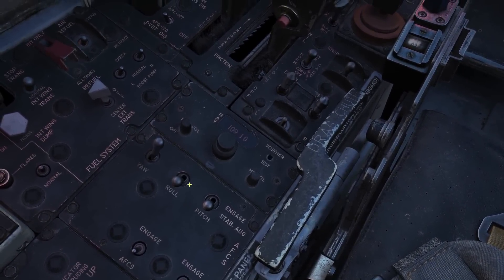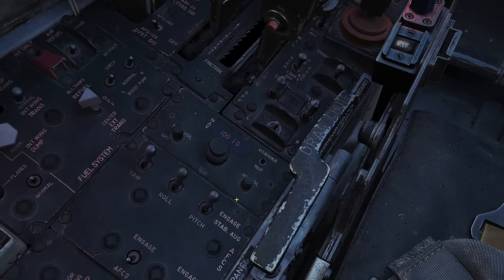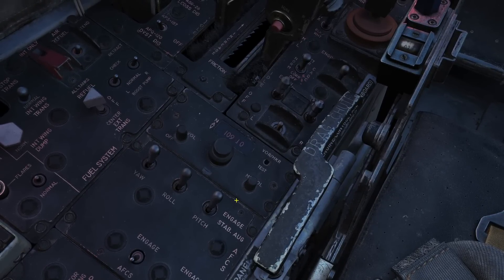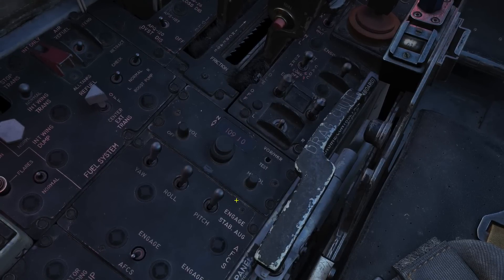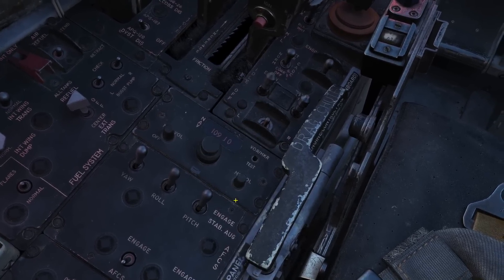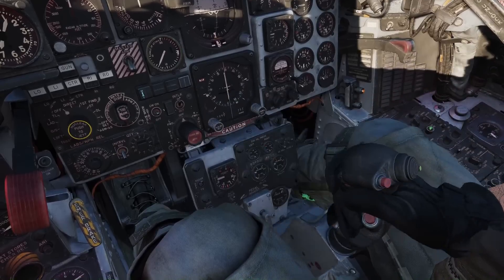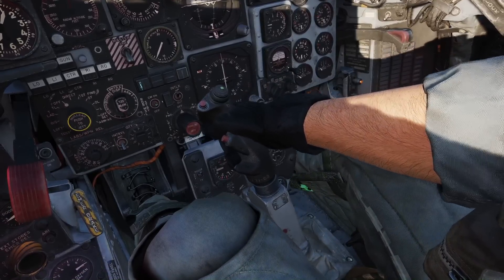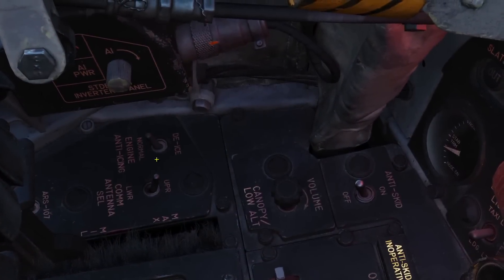Stabogs: engaged. Remember the startup procedure — they were off until now. It's an old analog system and with every little bump on the taxiway, you want to keep the system from beating itself to death — thanks for the clarification, Vulture. Flight controls: free and correct, just make sure the WIZO's knees are clear. Anti-ice: normal.